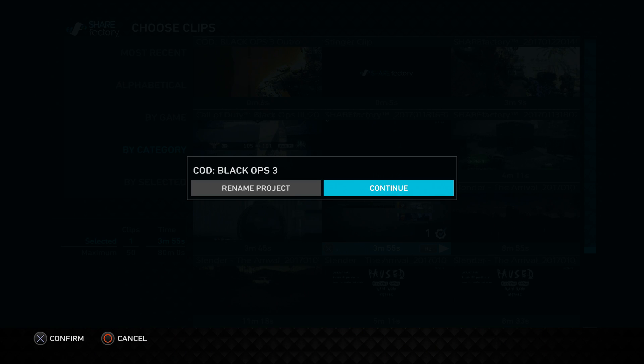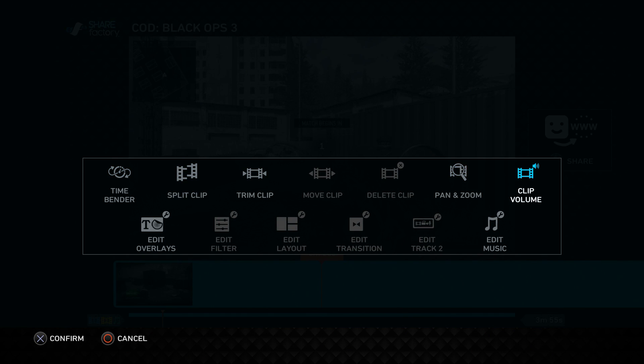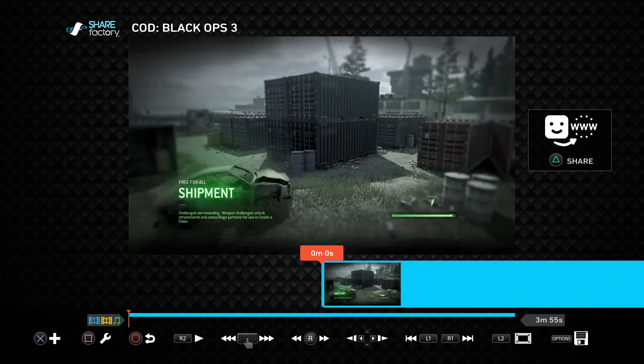Here you can either rename the project or just click Continue. I'm going to turn the volume off because I talk in this clip and I don't want it interrupting the video. Now, to split a clip — at the bottom you can see it says X, then there's a Square button and a tool icon.